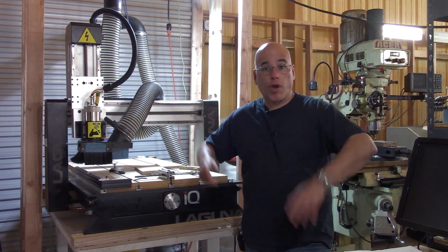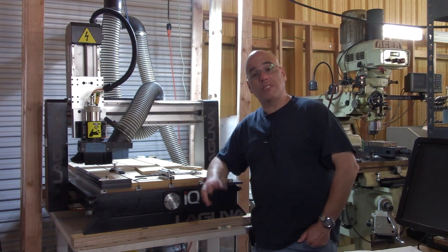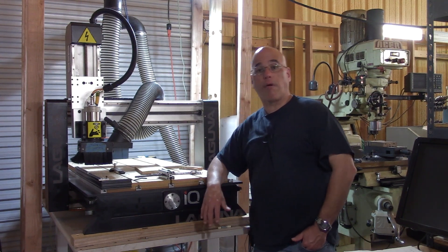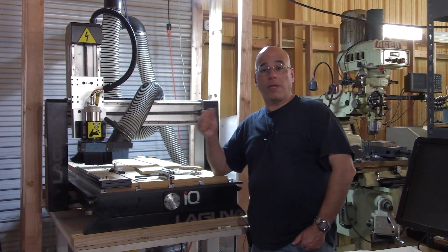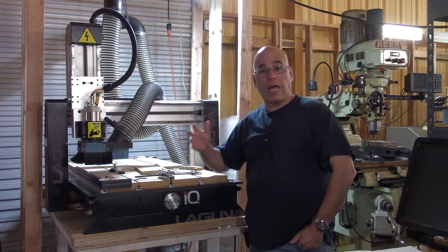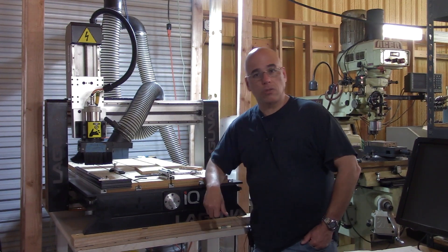There you go YouTubers — this is my review of the Laguna IQ. I hope you found this material enjoyable and were able to learn a few things. If you're thinking about getting one of these machines, I hope this information is useful. If you liked the video, feel free to click the like button; if you like this channel's content, feel free to subscribe. Thank you for tuning in and I'll see you on the next one.